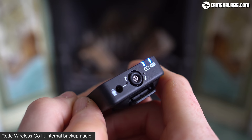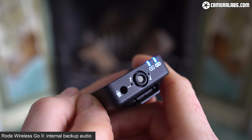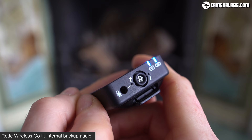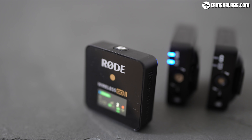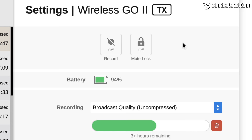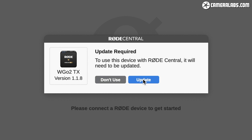One of the biggest and perhaps most unexpected new features of the Go 2 is internal recording — and the audio for this section was recorded by the transmitter and exported as an uncompressed WAV file. Each transmitter can certainly record audio internally, providing redundancy from wireless dropouts or issues with whatever the receiver is plugged into. There's enough built-in memory for around 7 hours of uncompressed audio or over 40 hours in a compressed format.